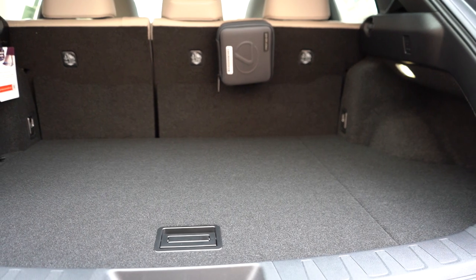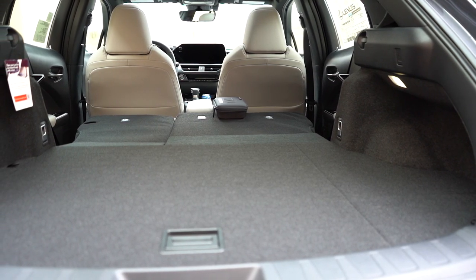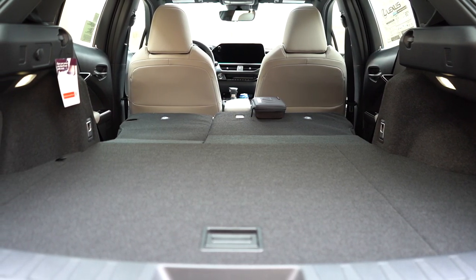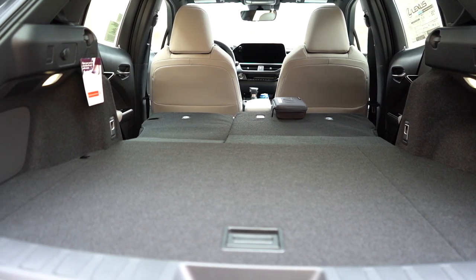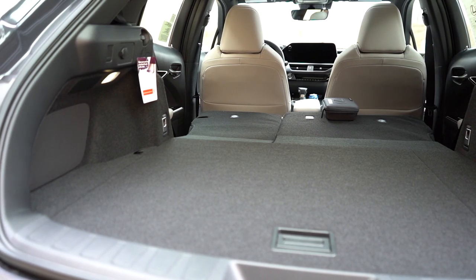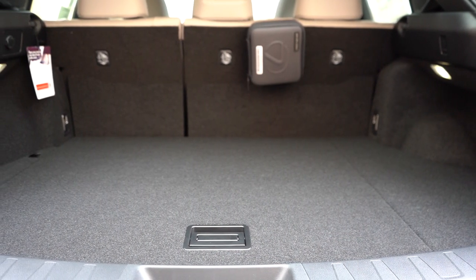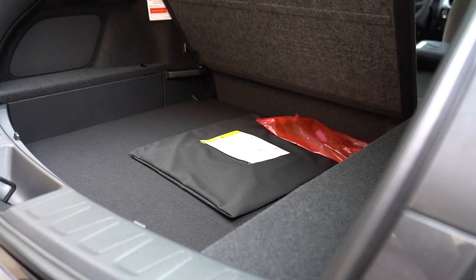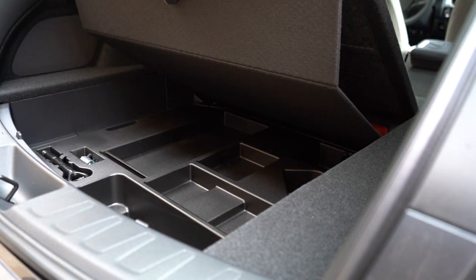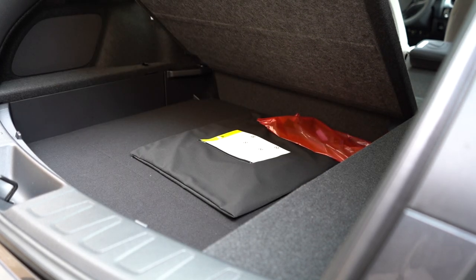Cargo capacity comes in at 21.7 cubic feet, and with the 60/40 split-folding rear seats you get quite a bit more. There is LED cargo lighting back there, a first-aid kit, tie-down anchors, grocery bag hooks, and a 12-volt power outlet. One of my favorite parts: in-floor storage, and within that in-floor storage there is a second level — essentially a basement of compartmentalized in-floor storage. That is pretty darn cool.